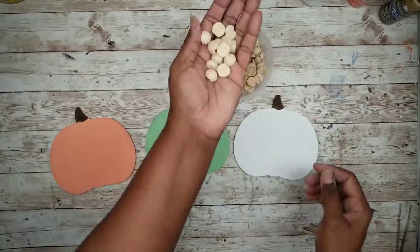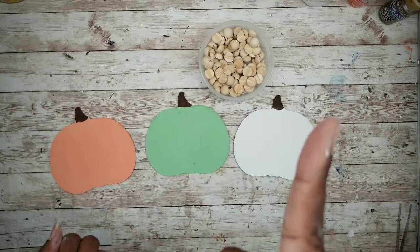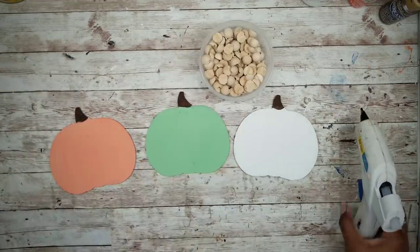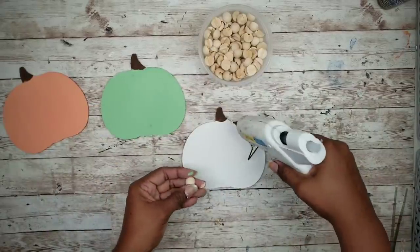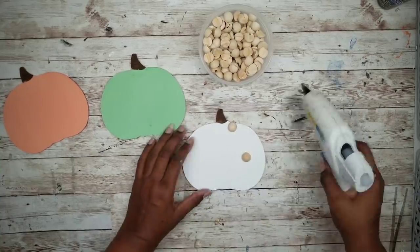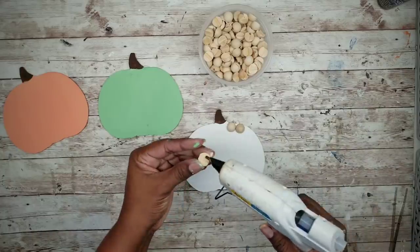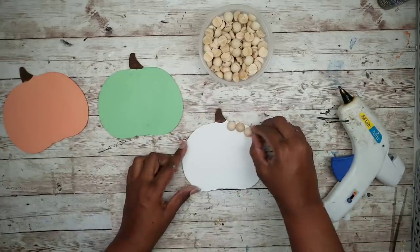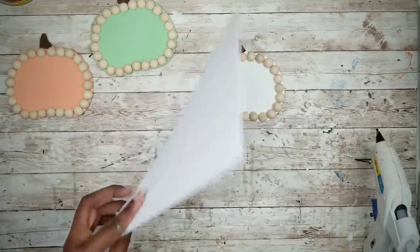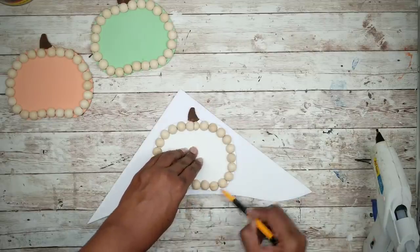Now we can work on our beads. These are 16 millimeter wood beads that I easily cut in half with a pair of wire cutters — I made a short demo on this and I'll link it in the top right corner and in the description box below. I'm going to use hot glue to apply these beads all around each of the pumpkins. Since we're spelling out the word 'fall,' I will need one more pumpkin, so I'm going to take a scrap piece of foam board and trace one of those pumpkin shapes onto it.